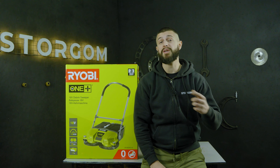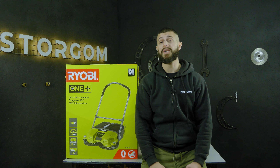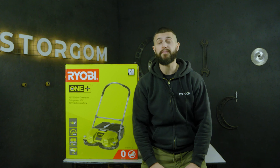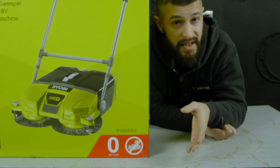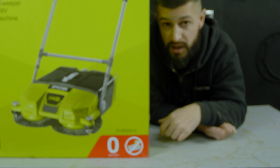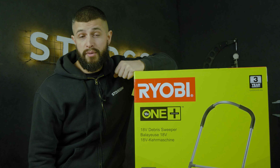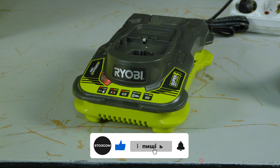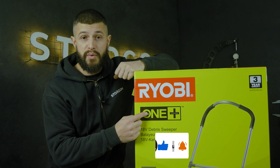Welcome to the Stargom channel. Today I will do a video on the battery-powered sweeper machine from Ryobi, model R18SW3. The '0' in this model means that no charger or battery is included. You can use the battery from a Ryobi perforator or circular saw if you are already an owner of Ryobi R18 Plus tools.